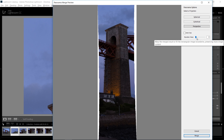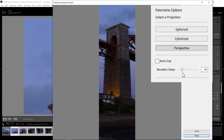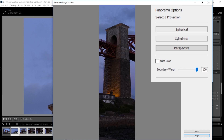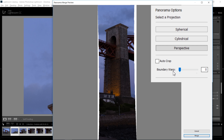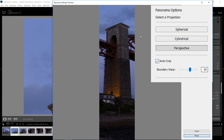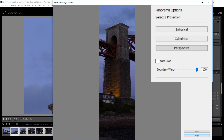Here I think perspective works really well. Boundary Warp is another great option — you can wrap together your picture and lose less of the edges. It can also help straighten things out; here it actually looks even straighter than at zero. But if you decide not to go all the way, you can also turn on Auto Crop, which will crop away any white overlap edges on the sides.